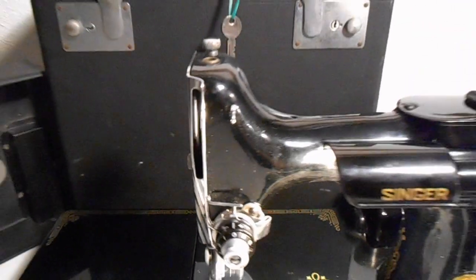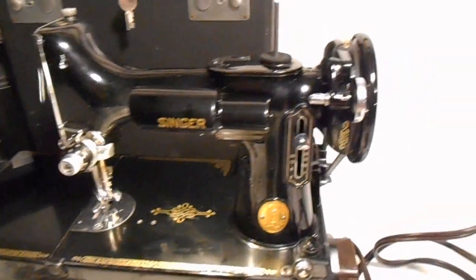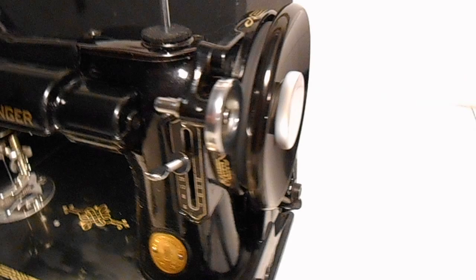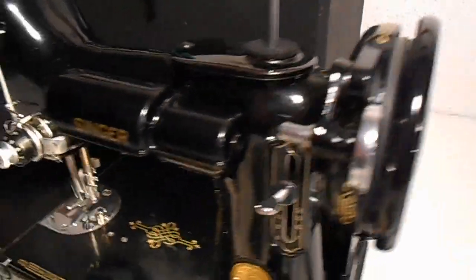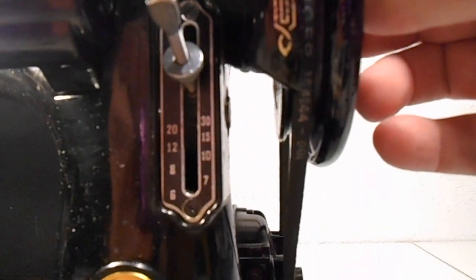Beautiful — nice and quiet. This thing is really, really pretty. Beautiful, beautiful machine. We also wanted to tell you it has an original Singer belt.